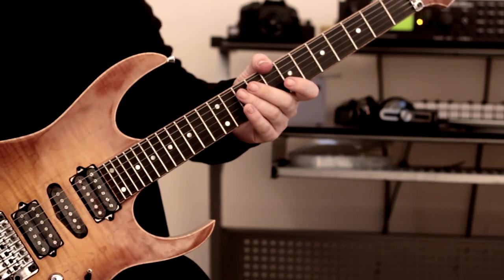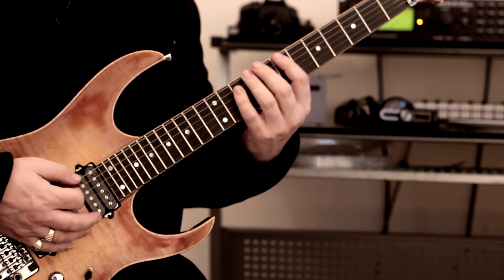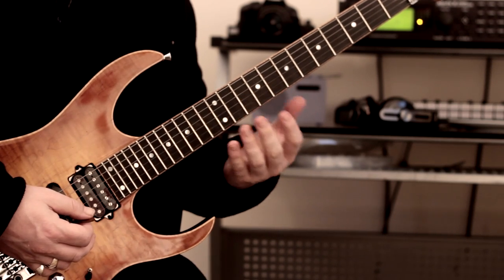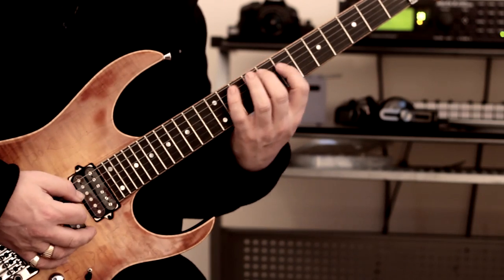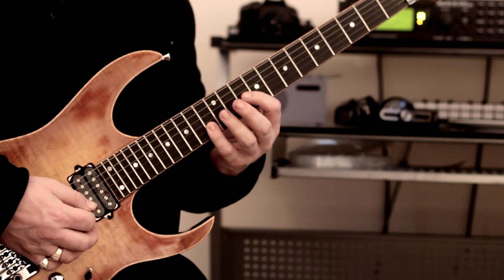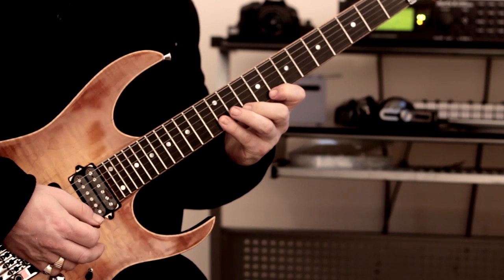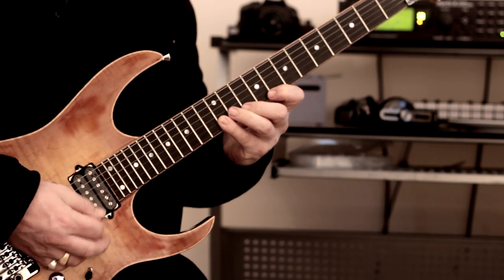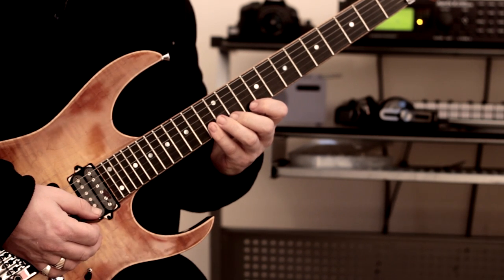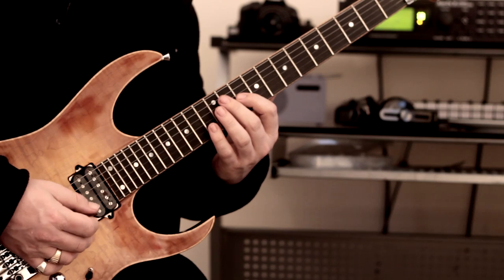Now we get to a really nasty bit. We've got a pretty nasty bar there but roll it and you'll be okay. Now here we've got to come back on ourselves to play this. If you notice here, I'm putting my little finger to play the 12th fret, but I'm also barring to get the B string — even though I'm not playing it — just to prepare myself for the next move. See what I mean? Little finger down.